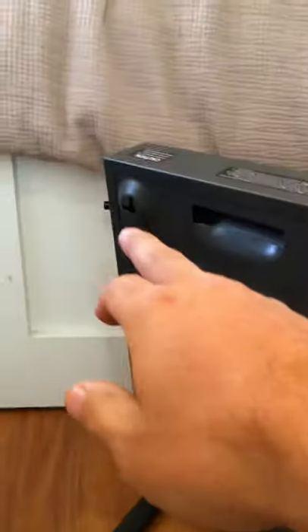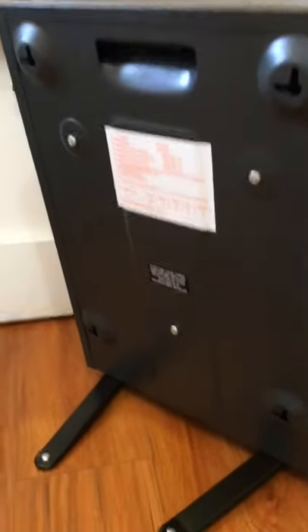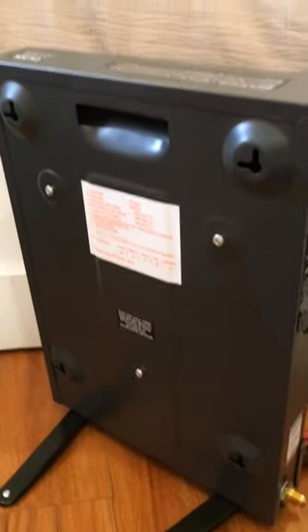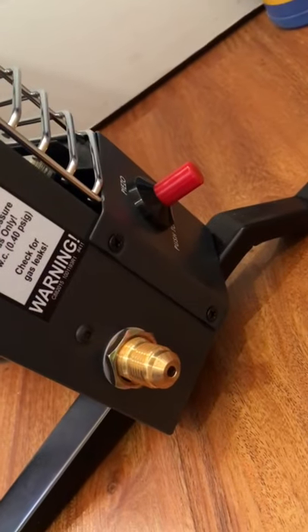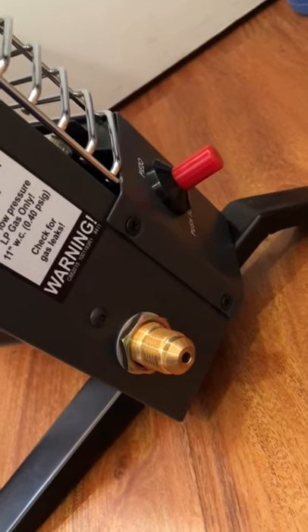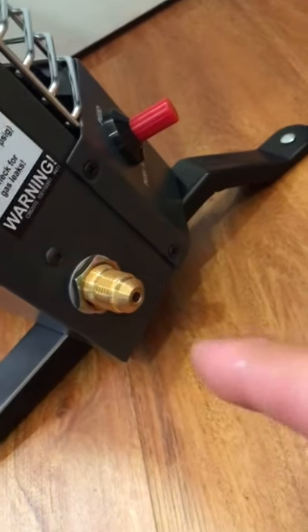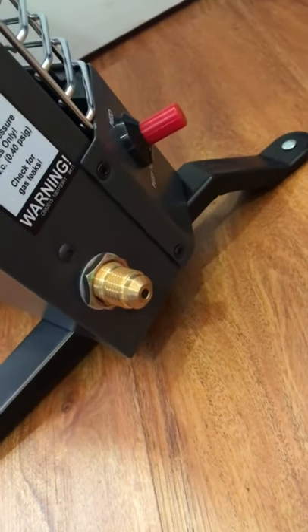On the back of the heater it just hangs off those ports there, and there's the same thing on the bottom. The connection for it is just a 3/8 flare — I bought an adapter that's 3/8 flare to a quick connect, which I'll show you when it's on there.